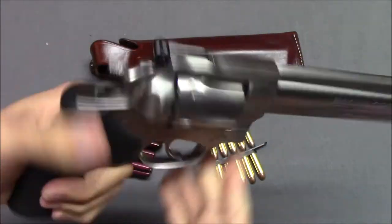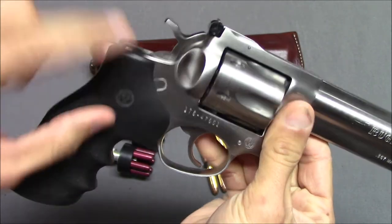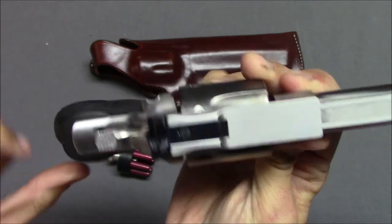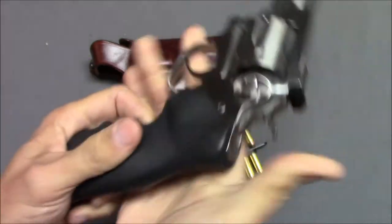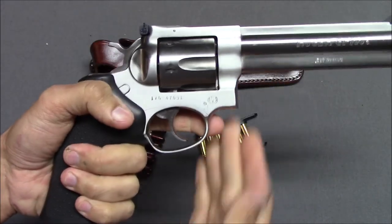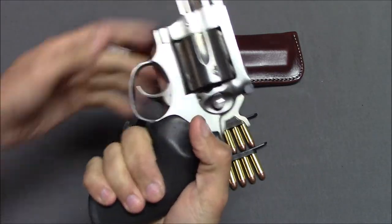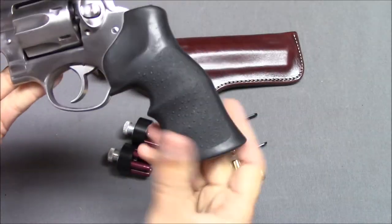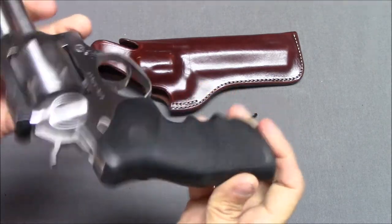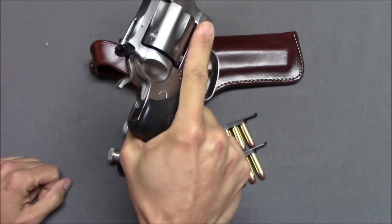Starting with the grip — this is the grip the gun came with. It looks like it's intended as a right-handed grip, because the Ruger logo side comes out a little more and is a little more recessed on the other side, implying it's supposed to be a right-handed gun. Although you can hold it with your left hand, this grip is contoured to be right-handed.